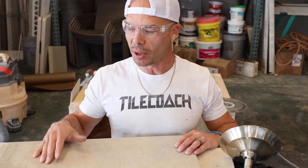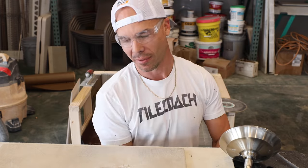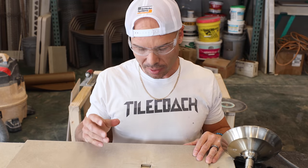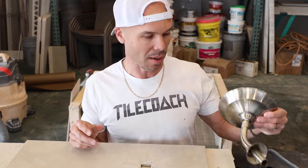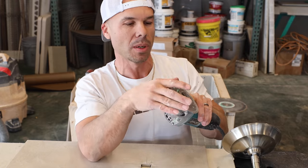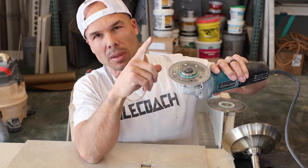Both of these methods worked — both the wet saw and the 4½-inch grinder. But obviously with the 4½-inch grinder, I was able to be a lot more accurate and it looks nicer. Even though I was never going to see it because the escutcheon covers it up, it looks nicer. So if you don't have one of these 4½-inch Makitas, I highly suggest you get one. Even if you're not doing tile all the time, you can put a cutoff wheel on it to cut metal and do some grinding.